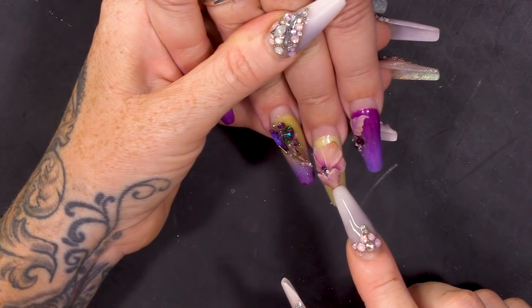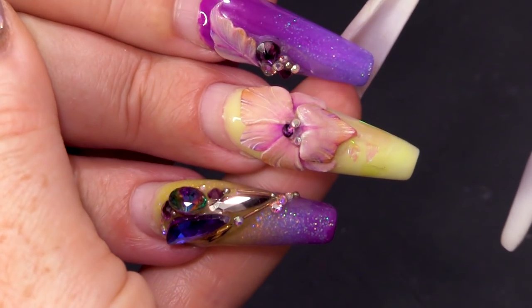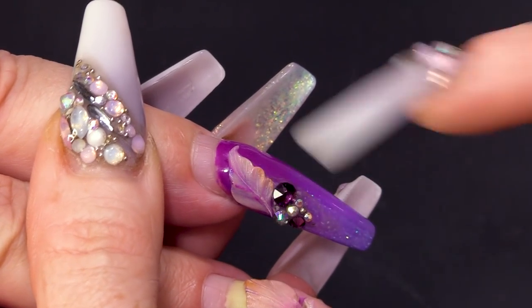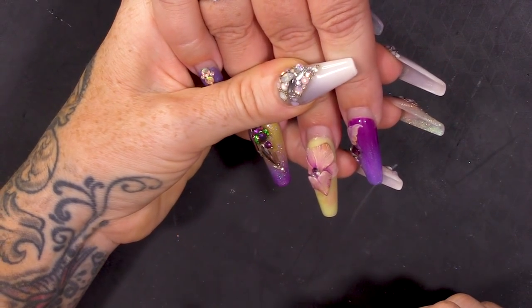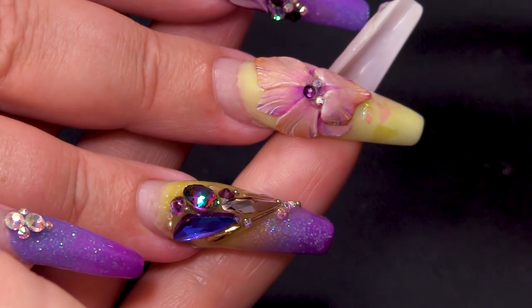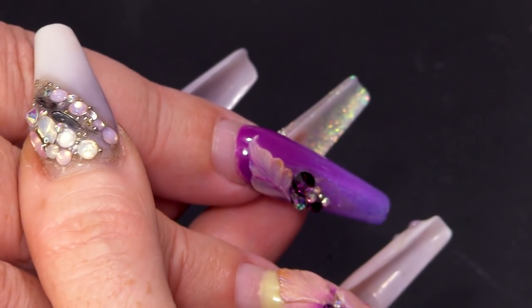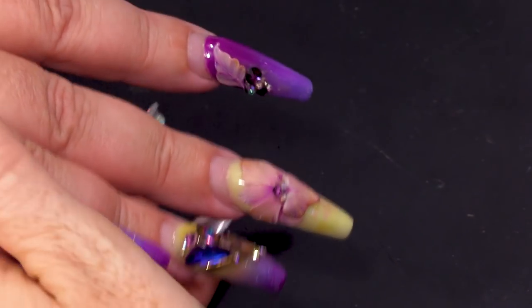Did we not film these nails? No, we didn't. Damn! Because they are very nice — that's a really nice leaf, I've never seen you do that one before. It's quite cool to see that they've lasted for so long, and the paintwork on that flat 3D has lasted as well. So I'm gonna show you how to get this off, the flower and the stones.